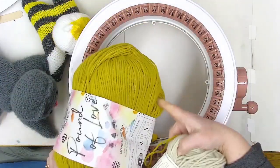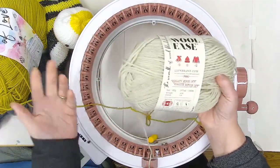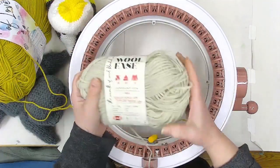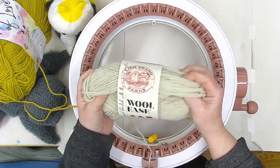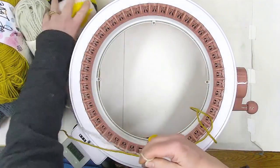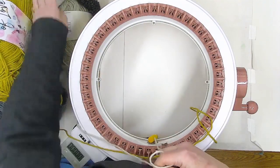I'm going to use two colors of yarn: a sort of maize yellow, which is kind of a yellow ochre type of color — this is the Pound of Love by Lion Brand. And I've got for contrast this beautiful natural heather color in the Lion Brand Wool Ease, another worsted weight yarn that's washable. So the whole thing can be thrown in the washing machine if it gets grubby.